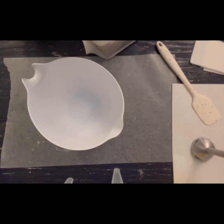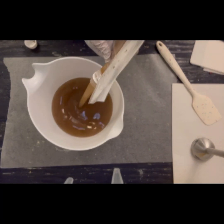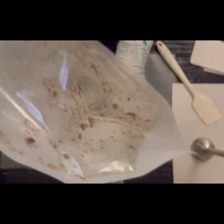Today I'm going to be soaping with Bramble Berry's Quick Mix that contains African Black Soap Crumbles. And you can see them going into my mixing pot there.